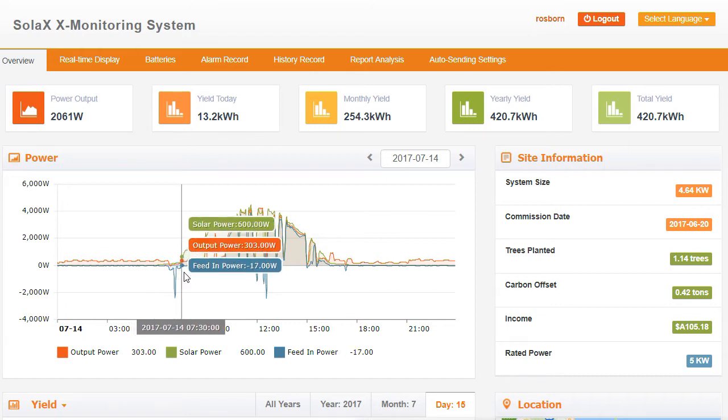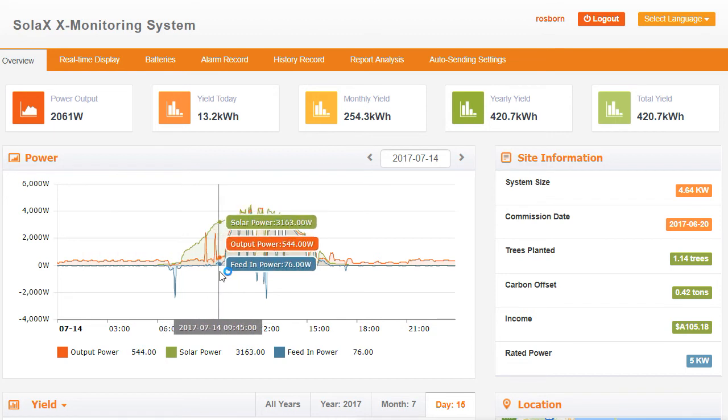And as we go along we'll see the solar power line going right up. So here we see the solar power system at this time of day is producing 3163 watts of power. The output power of the system is 544 watts and the feed-in power is 76 watts. So the house is actually consuming 544 watts, the solar power system has 76 watts of surplus power going to the grid, and the difference — about 2543 watts — is actually power going into the battery. So the battery is charging pretty heavily right now with around 3 kilowatts going in.